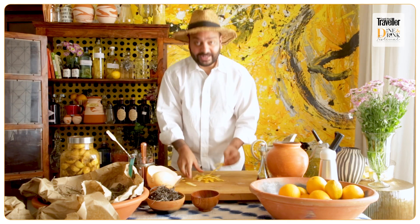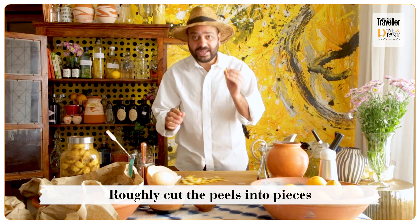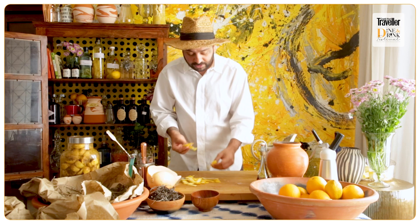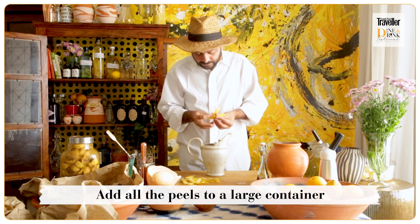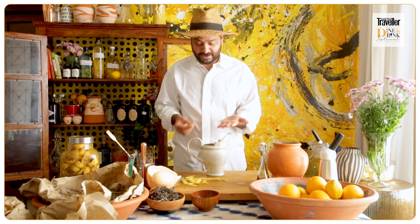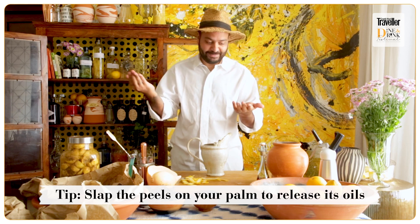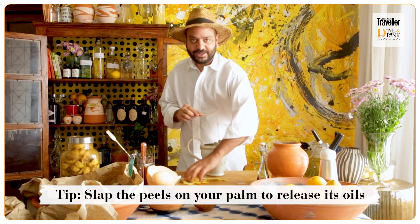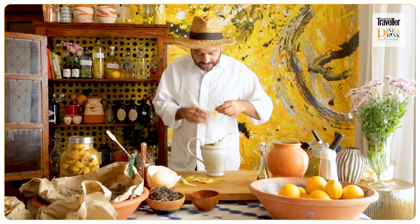Now the best part: the lemon peels. I'm going to cut them very roughly — no need for a precise cut, it's whatever you enjoy. I'm going to add all the peels into a large container. There's also a trick: on your palm, keep a little slice of the citrus and just tap it a bit — it's a little performance, but it also extracts all the oils out. So we're going to just peel all the citrus.